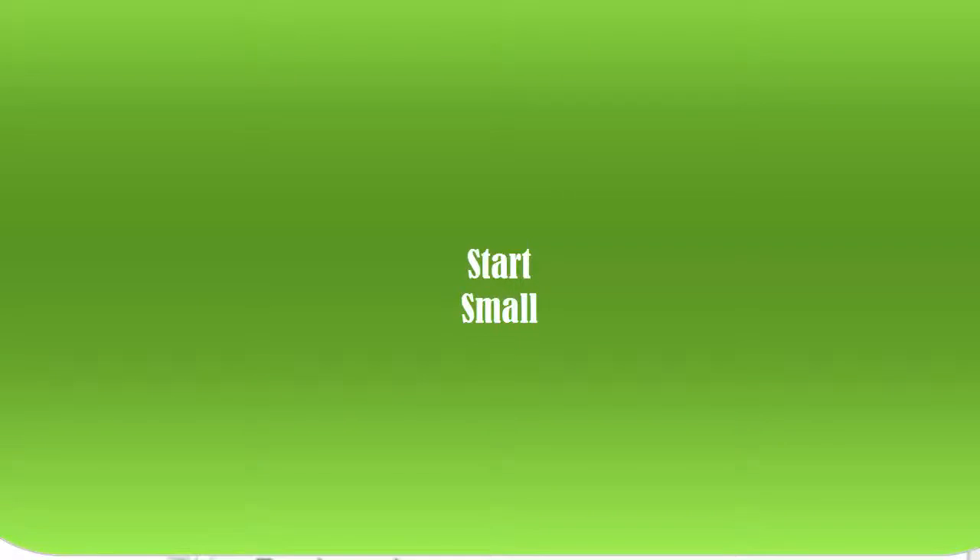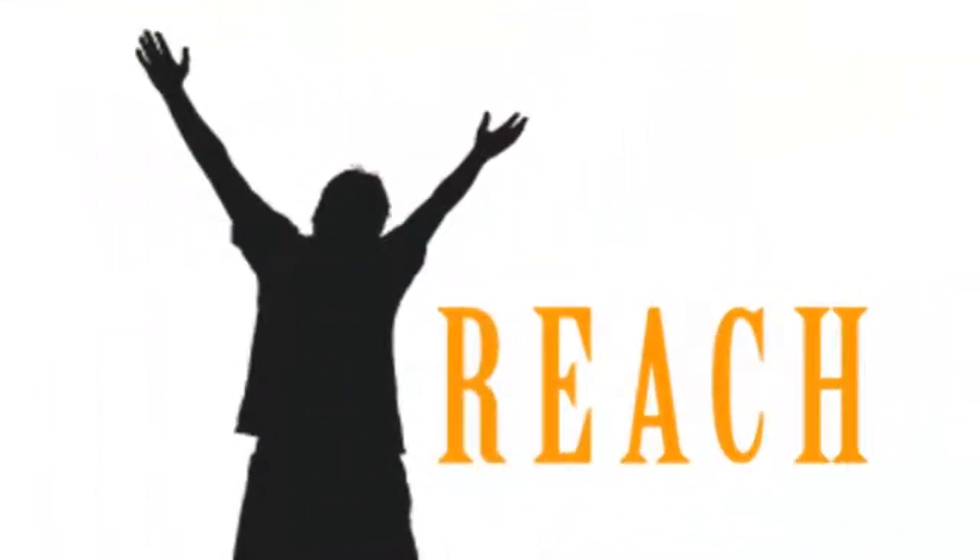I recommend you start small with only 3 to 10 frames for this greenbelt challenge. I can't wait to see what you create. Email me if you are having any troubles.